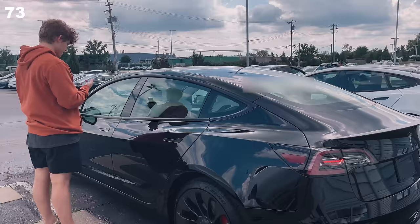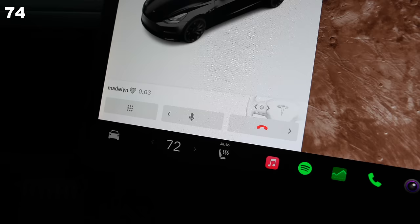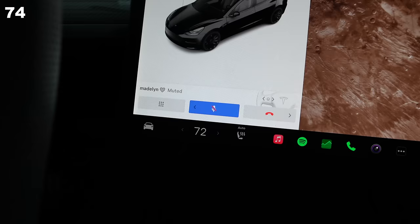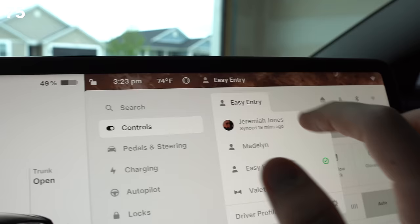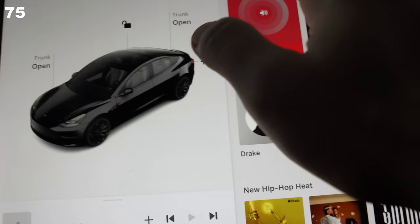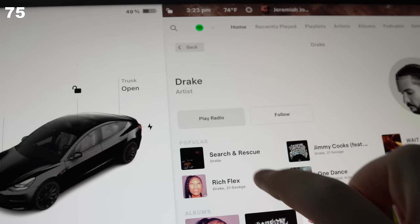Take pictures and videos of everything on delivery day — this ensures you're protected in the event that your excitement has you overlooking a cosmetic flaw. Phone calls can now be controlled from the left scroll wheel; this has been a thing on the S and X, but now it's on the 3 and Y. If your music is ever bugging out, make sure you're not on easy entry. If that fails, try swapping the current app in back — that fixes 99% of my problems.